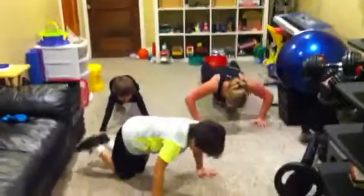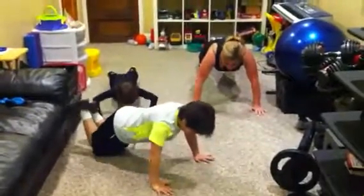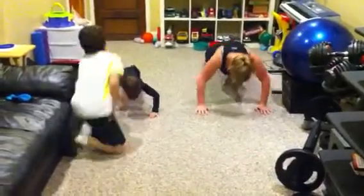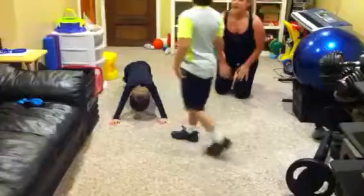You still get a workout but it's a little easier way. Or you can just do the whole thing with your feet.